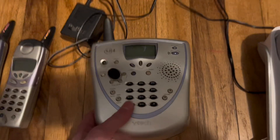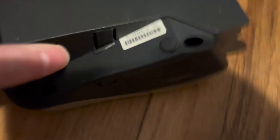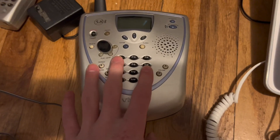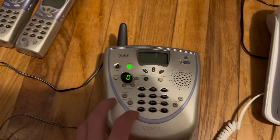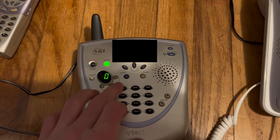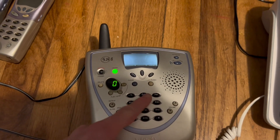First up is this VTech one. This is the VTech 5881. And yes, this does work. Yep, it works.